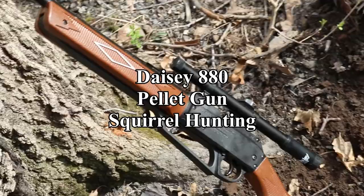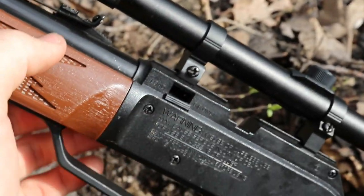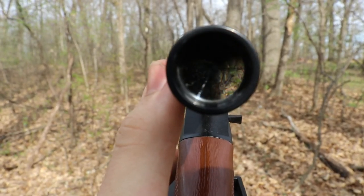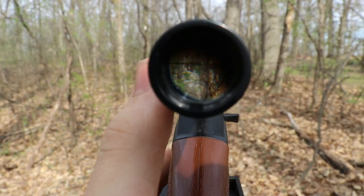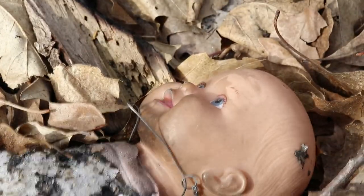Welcome back to another Jonathan Snares episode where today we take our Daisy 880 Pew Pew machine out squirrel hunting from the treetops. The beauty of this air rifle is it's compatible with BBs and pellets. Let's get it.